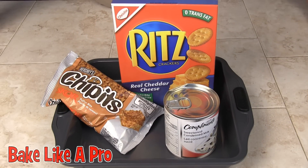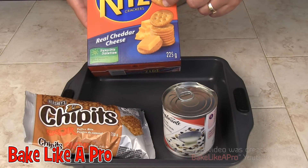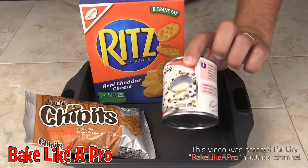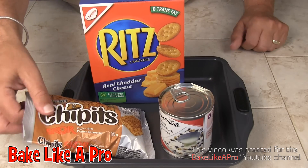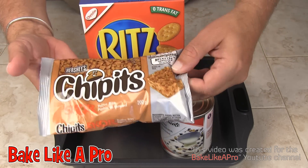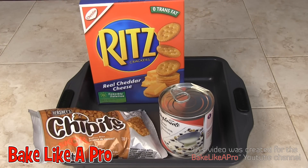Today I'm making a really yummy fast treat — awesome Skor bars. Here are the ingredients we need: a full box of Ritz crackers, an 8-ounce box (225 grams), a 10-ounce tin of condensed milk (300 milliliters), and some Skor toffee bits made by Hershey's — these are really yummy. Those are the ingredients, so let's get started.